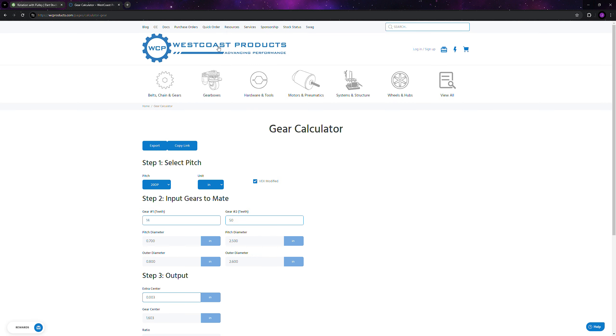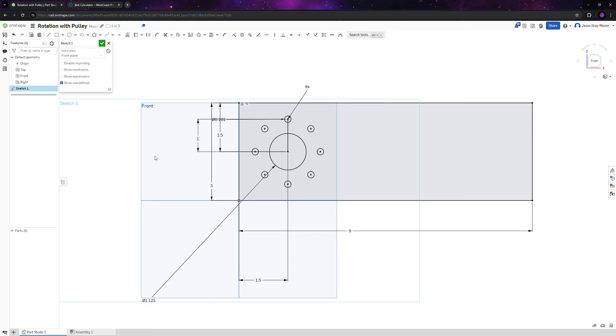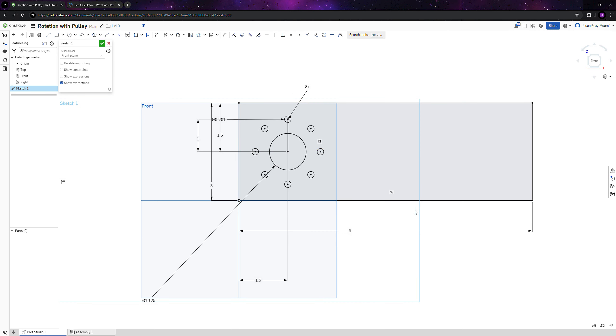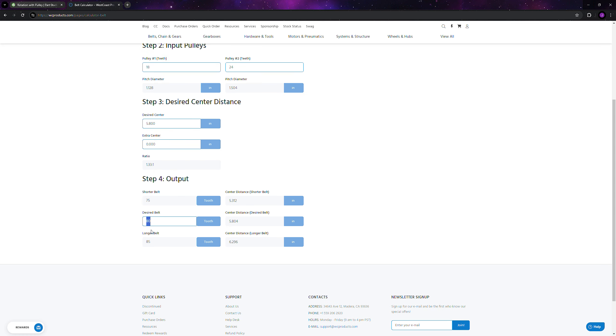We're going to use West Coast Products again. Go to Resources and open the belt calculator. First change the pitch from 3mm to 5mm, then enter 18 and 24 for the pulley teeth. Enter your desired center-to-center distance — approximately 5.8 inches. Verify that the belt tooth count is in intervals of 10; 80 is a very common one. We'll go with the 5.804 inch distance.